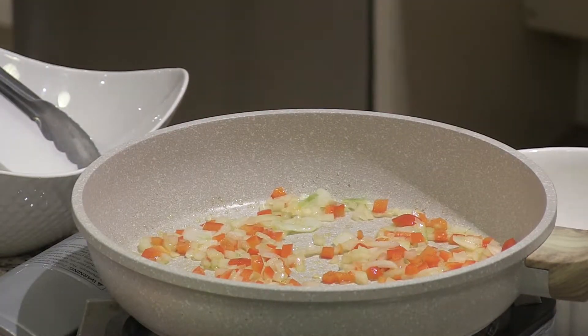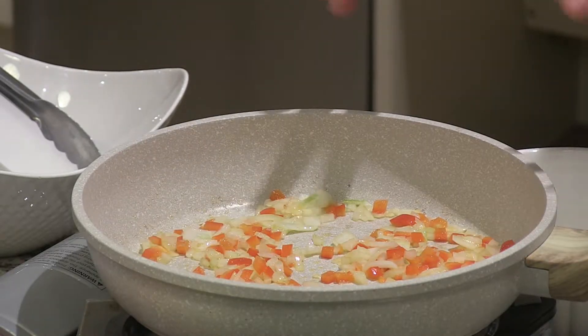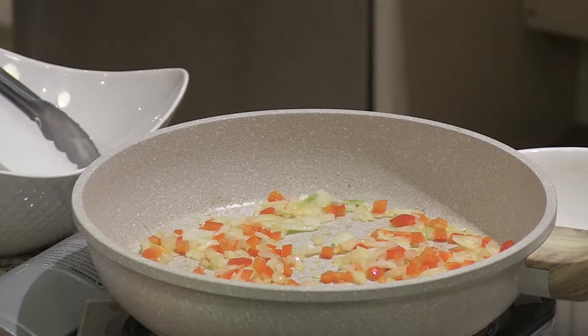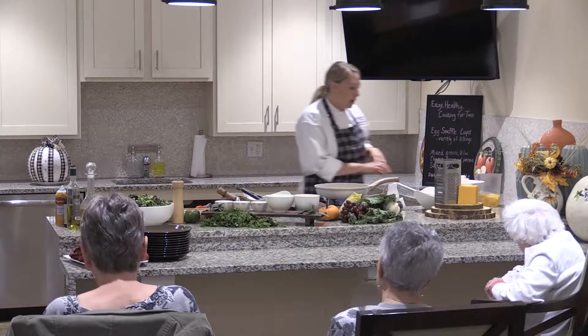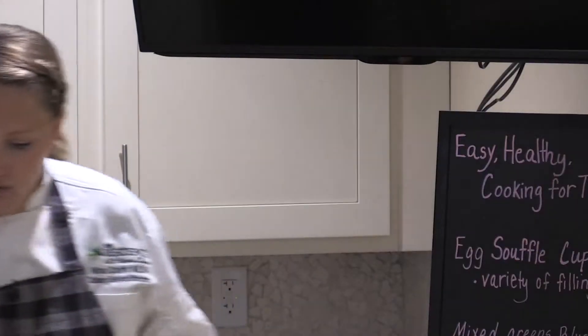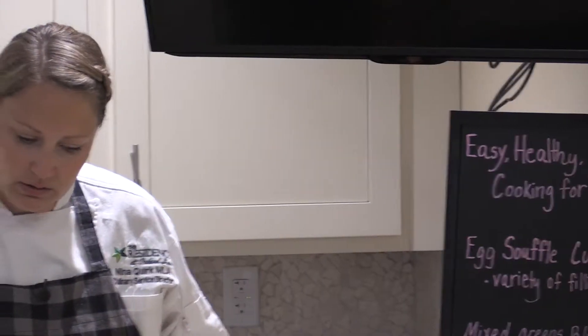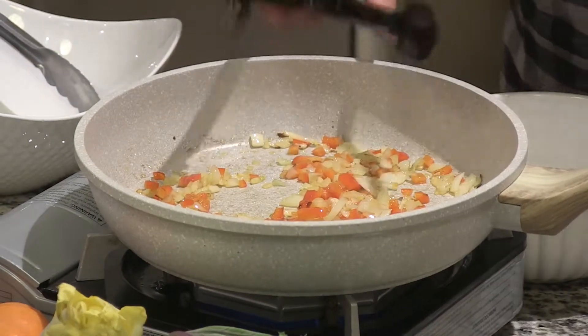Once these are sautéed — and it's only going to take a few minutes; I'm just looking for the onions to get a little translucent — we're going to add it to our egg mixture. Then we can pick out whatever toppings we want and add those in as well. Some we'll do with just peppers and onions, some we'll add mushrooms to, and I'm going to add some meats and cheeses too. We're almost done here — that cooked up really quickly.